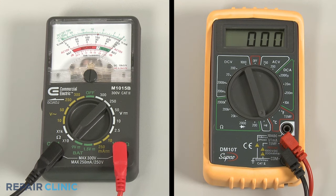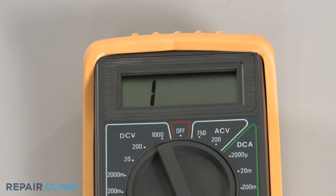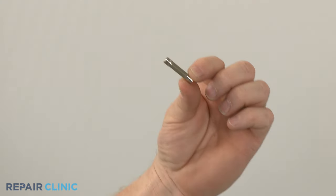If the meter reading shows zero ohms of resistance, the fuse has continuity. However, if the meter's needle does not move, or the digital display does not change significantly, there is no continuity, which means the fuse has blown and will need to be replaced.